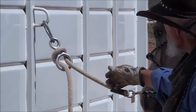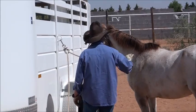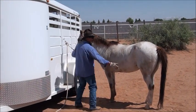Initially, I want it a little bit taut so he doesn't get that big jerk when he pulls back, and I'm going to get this rope out of his way. You can already see by his eye that he's real concerned — he probably hasn't been out of his pen much.